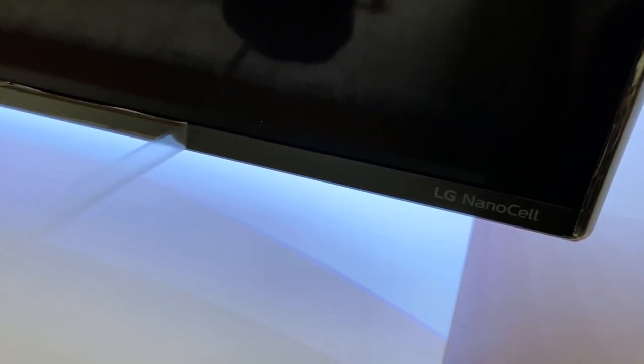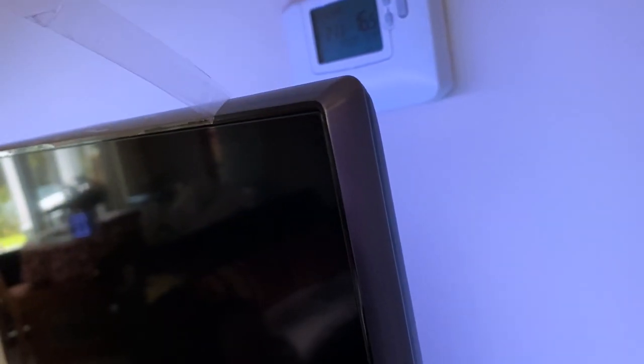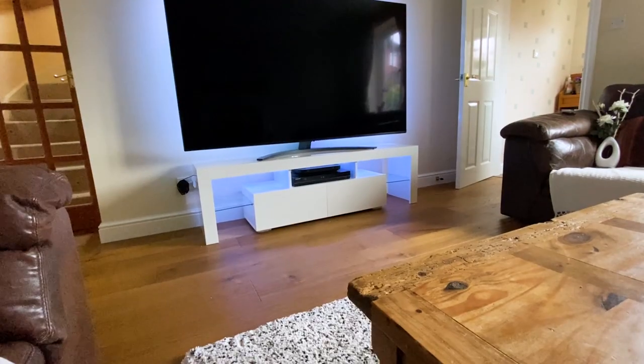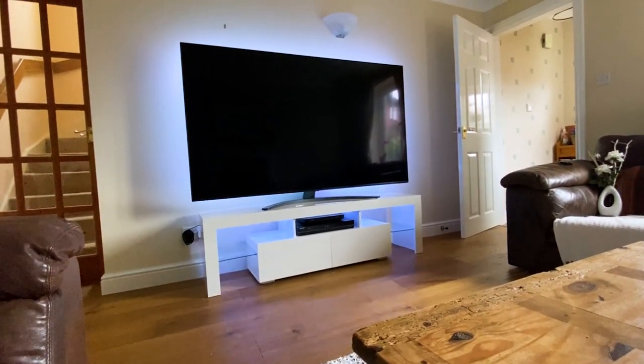Now we're finished, it's time for that peeling feeling. And there we have the big TV in all its glory — quite the upgrade from a 42-inch, don't you think?